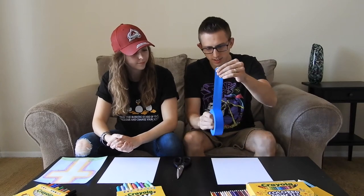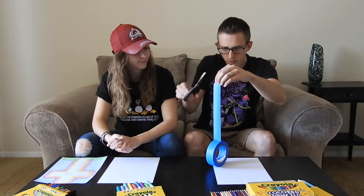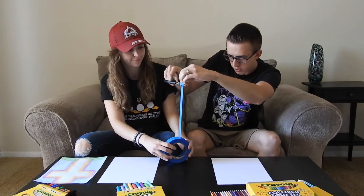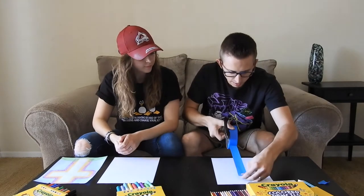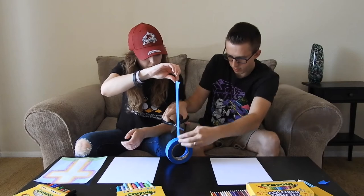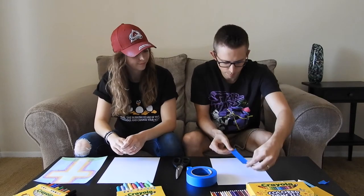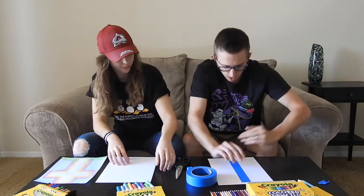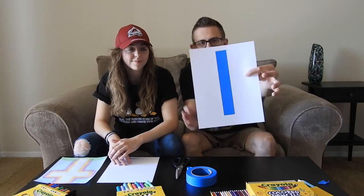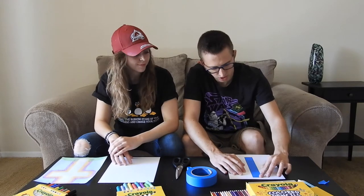We'll do the lengthwise piece of the cross first. Pull the tape down the length of the paper, making sure it's straight on each side, then cut it. Put this piece of tape right about there. Then smooth it down enough that the edges don't kick up, because as you're coloring or painting around it, you don't want the color to seep in underneath.